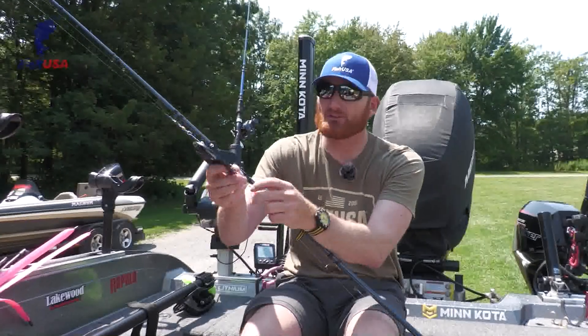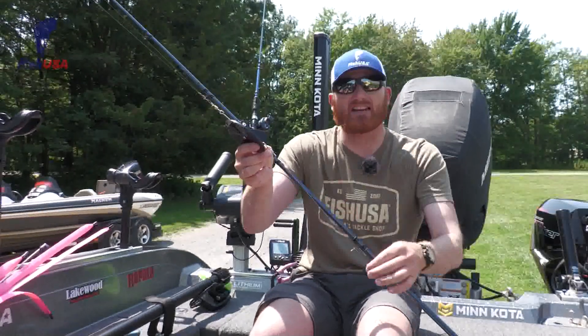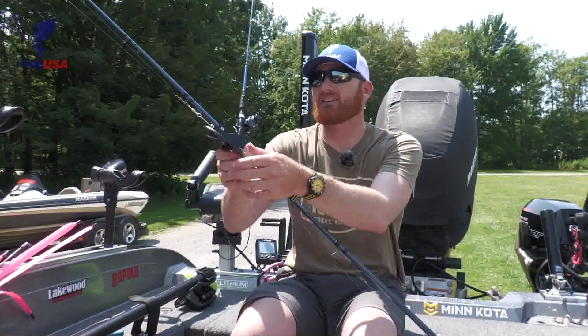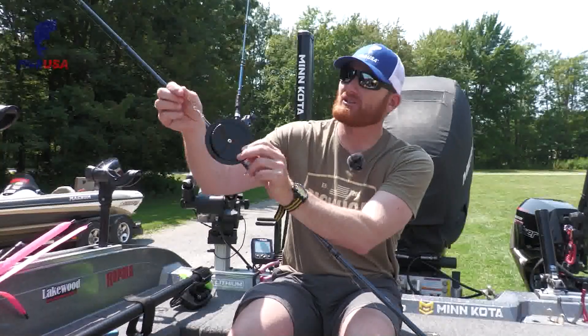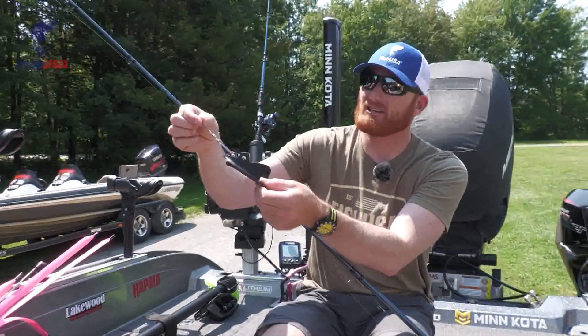A couple little tricks I like to do: I like to put a little VMC dual lock on the backside, so I can attach my leader on and off really easily without having to tie another knot and cutting and tying. And then I use a VMC snap swivel on the front end, and that's going to eliminate a lot of twist.